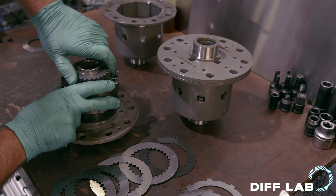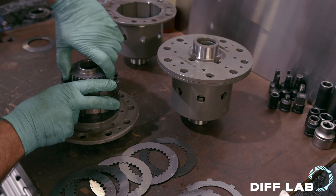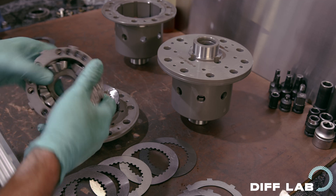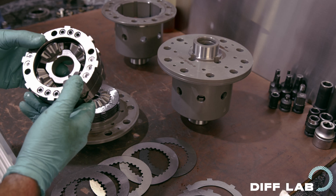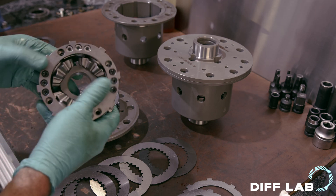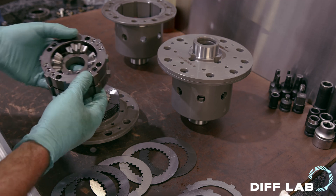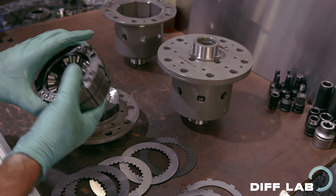The limited slip action is provided by the resistance between these plates. These are the thrust plates. In an OS Geekken, generally speaking, the thrust plates and these spider gears are one assembly, all held together by these nuts and bolts. In most other differentials all of this would come apart, but in an OS Geekken it's all held together — for reasons I'll show you momentarily.